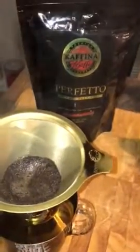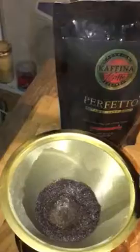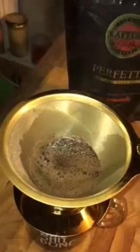I'm going to use the Perfecto Gourmet Dark Roast. I'll just do a little bit at a time. See that slurry? That's the good stuff.